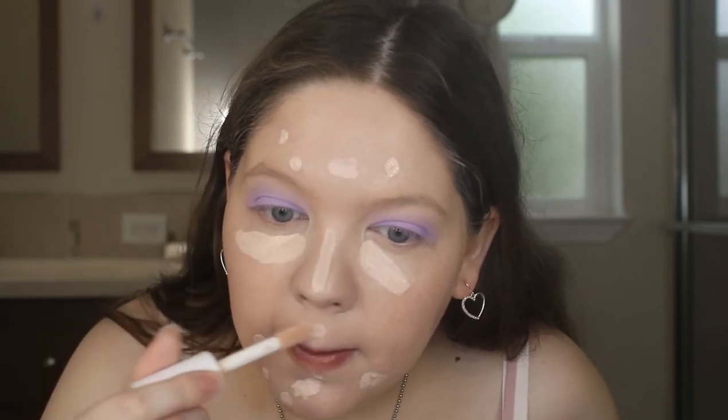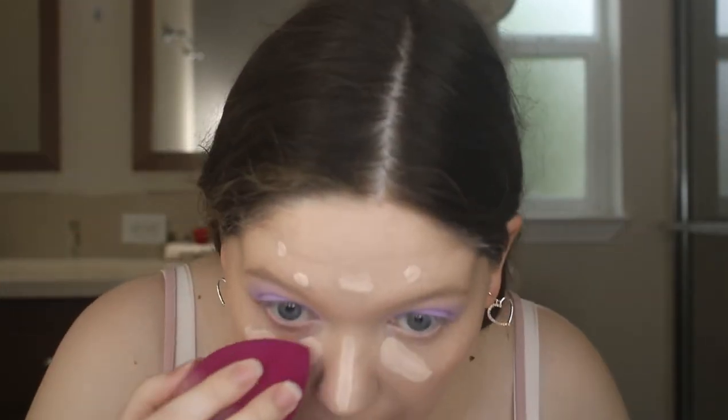I barely need concealer with a lot of foundations, but I'm using my ELF Hydrating Camo Concealer mostly on my acne spots, and then some underneath my eyes and on my nose — just the areas that you would typically highlight, just like that. Then I'm going to use the pointed side of my sponge to blend that out.